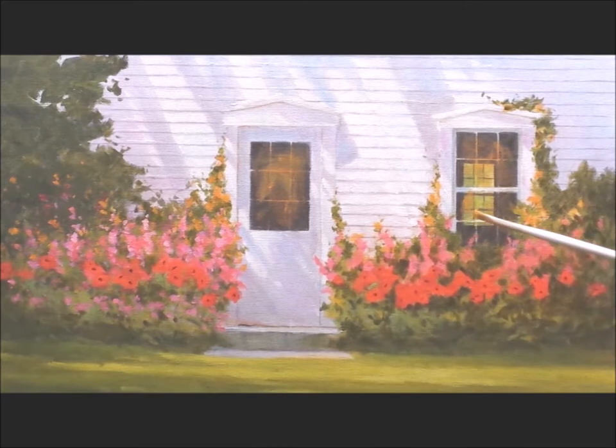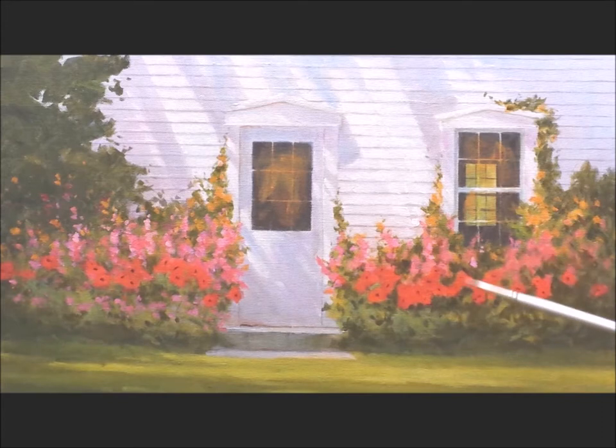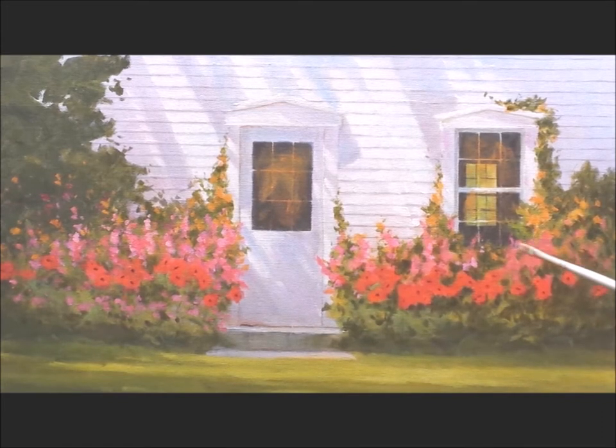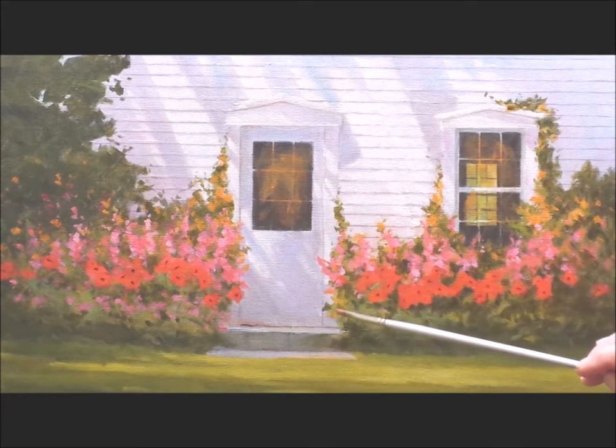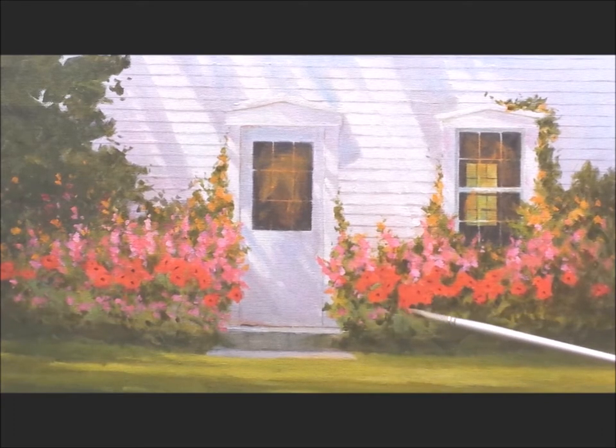On the left hand side I've already gone back into the flowers — the pinks, the yellows, and the poppies. I really need to bring out the highlights, and that's what I'm doing on the right hand side now. There are thousands of little pieces of paint that go into a garden scene. The trick is to bring light right into the flowers, into the petals, without being obvious.